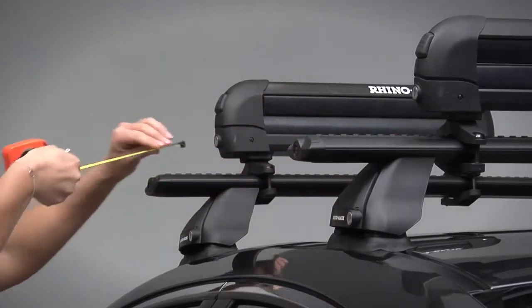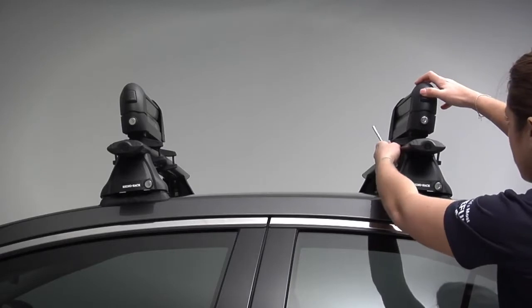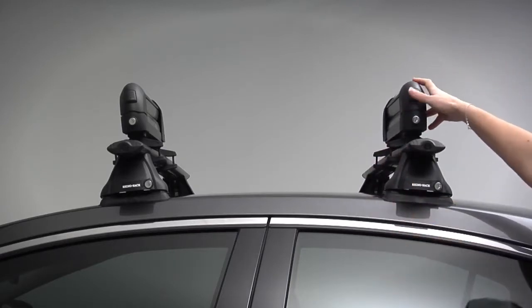Check that both carriers are in line. Check the ski carriers are sitting square to the crossbar.